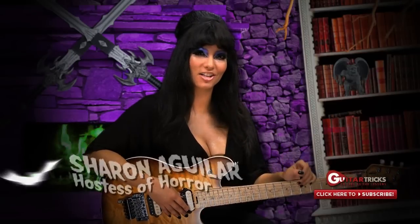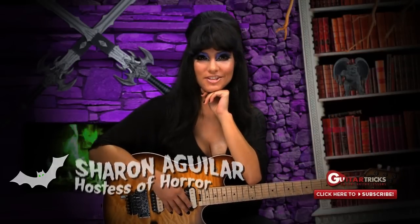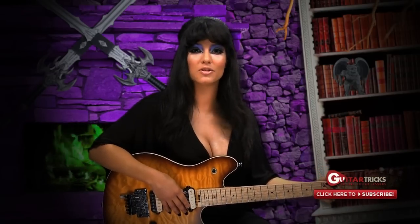Hi, I'm Sharon Aguilar, your wicked guest host of the Guitar Tricks Halloween episode. And remember, my minions, if you're not watching this on GuitarTricks.com, you're missing an extra devilishly good and free lesson every week. Just head to GuitarTricks.com slash channel and enter your email address so the evil wizard Neil can deliver two free lessons to your inbox every week.